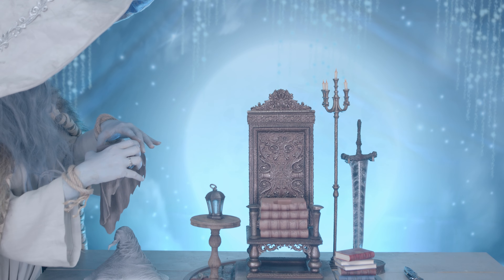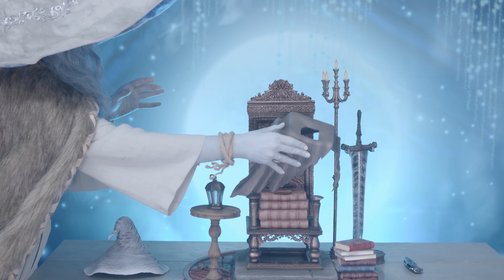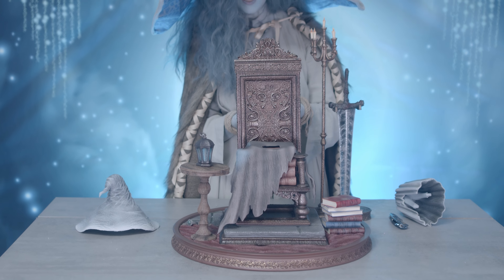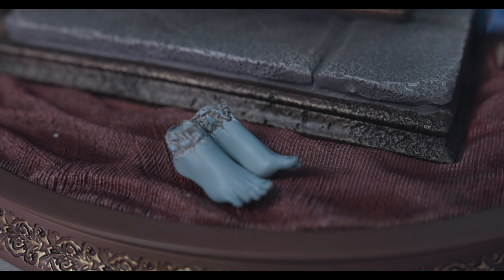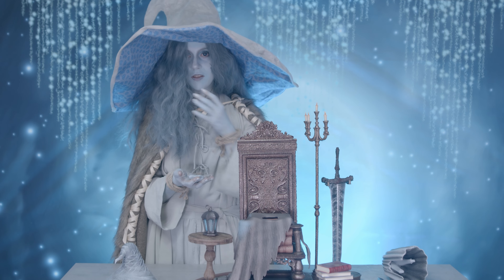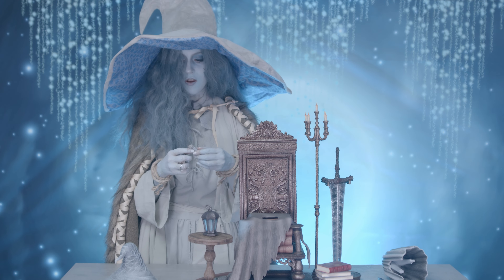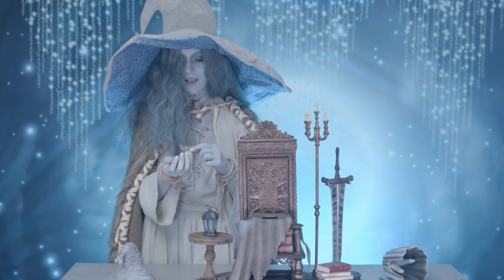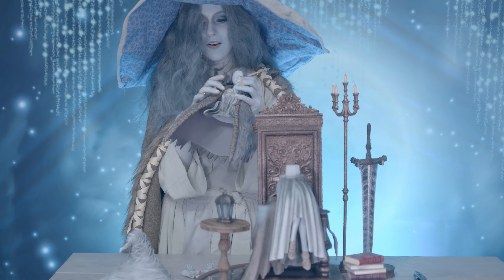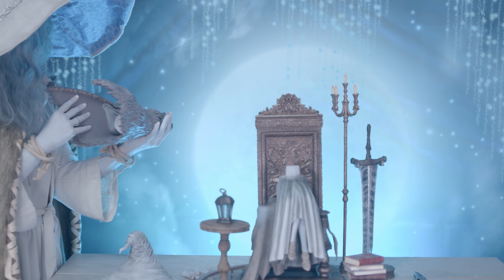Interestingly enough, there are two kinds of feet that it came with, which makes sense because in different official art pieces of her there's either her with her normal feet with the broken ankles, or she has these kind of ropes on her feet. I'm just going to put the whole thing together so we can see the entire figure as one piece finally.